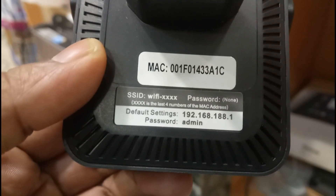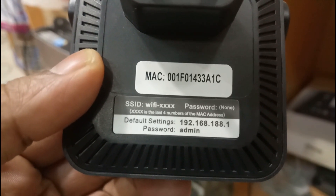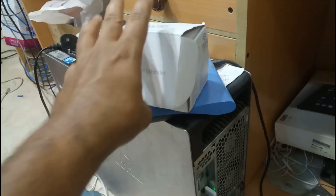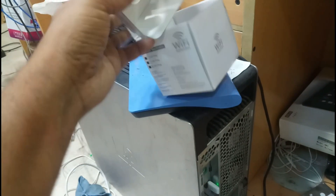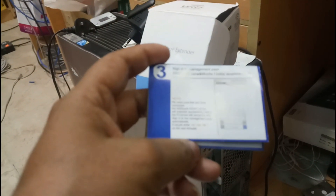The SSID is ssid2x104, and the password is nothing set by default. The default setting IP is 192.168.188.1 and the password is admin. We have to plug in the power supply and do the configuration. Inside the box, they also provide one pin for reset, and a small manual sheet.